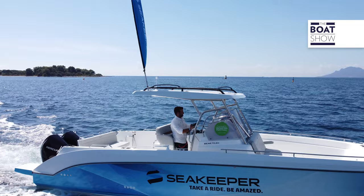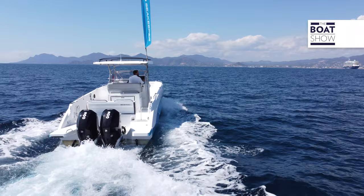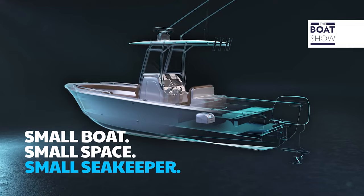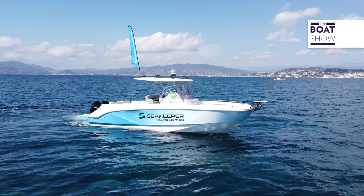Today we are on board the Beneteau Flyer 9 — 9.10 meters in length by 2.97 in beam, with more than 3,350 kilos of displacement. How does such a small object hold down a boat that is so much larger? Just think that its mass is less than 5% of the total mass of the boat.